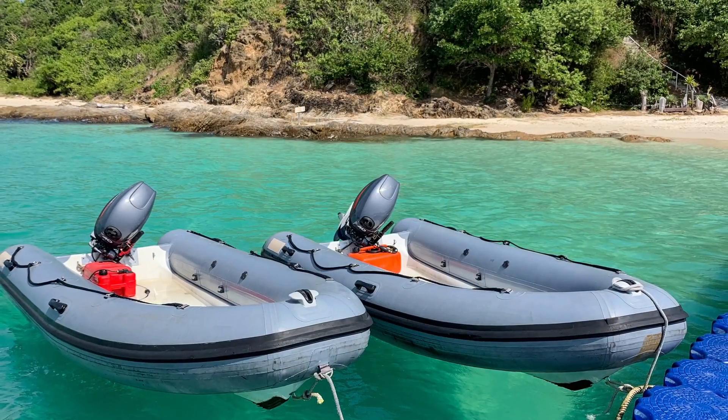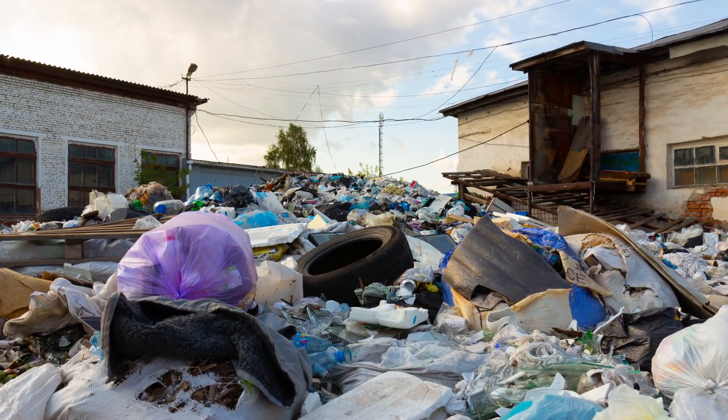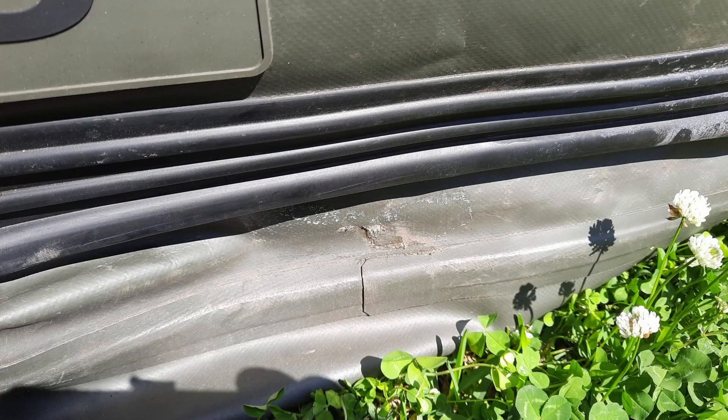We do a Show Us Your Dinghy series, and we talk about all kinds of options for having a way to get off and on your boat — a small boat to carry along with you. You might notice we haven't talked about inflatable dinghies yet. Basically everybody has one of those, but mostly I don't like how they fail.